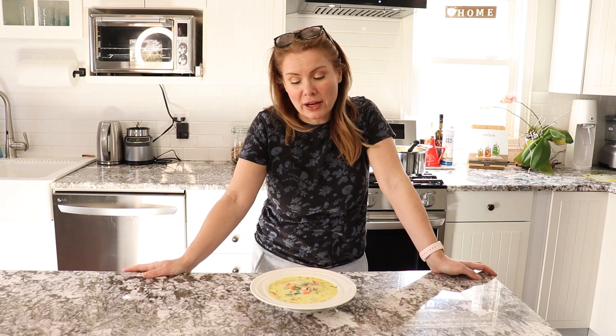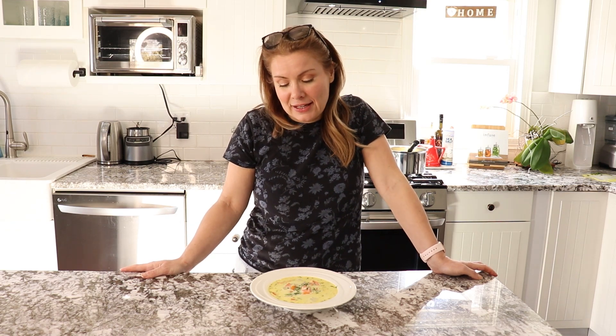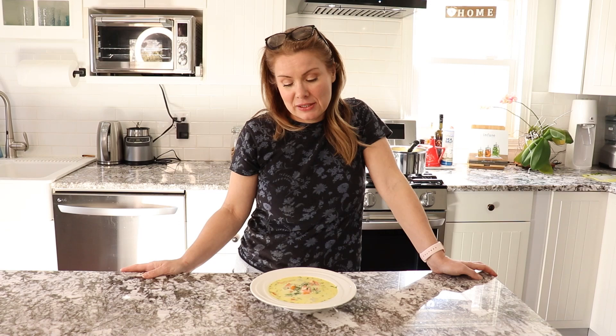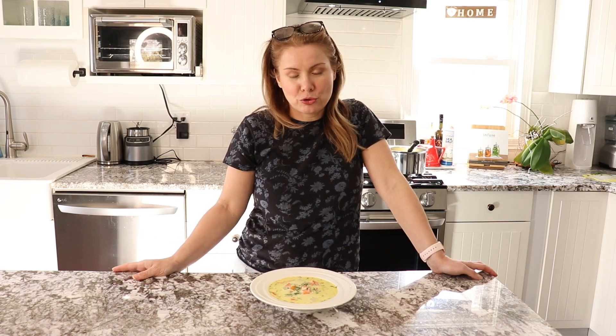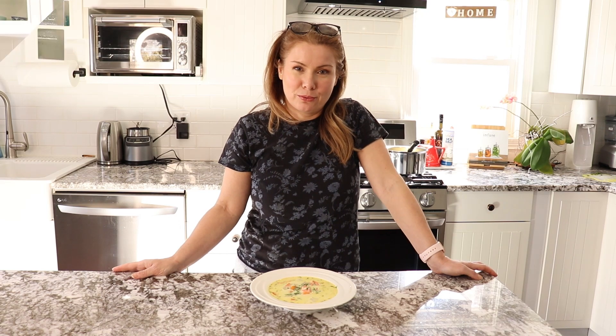I highly encourage you to try this soup, it's really absolutely amazing. We love it especially in the winter because it's a little bit richer. So let me show you how to make this beautiful creamy salmon soup.